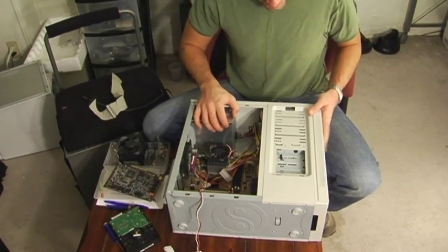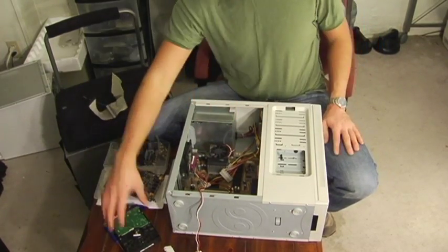Now you have a motherboard, a power supply, and two drives. Next you're going to want to mount a hard drive.